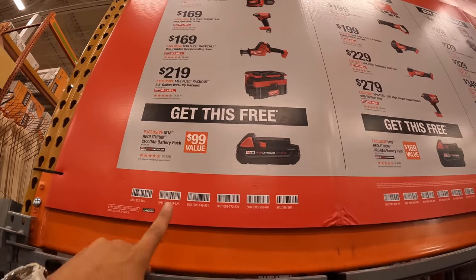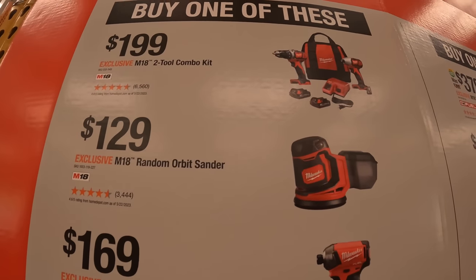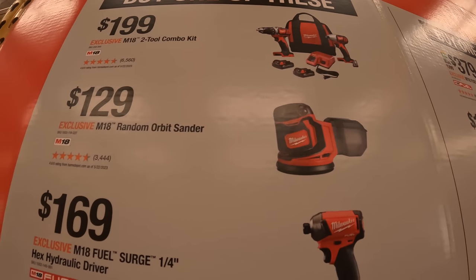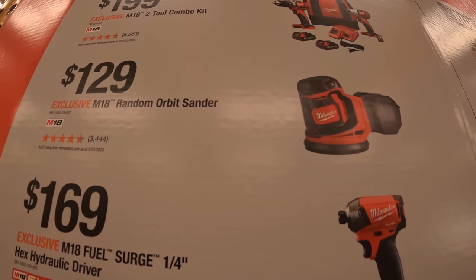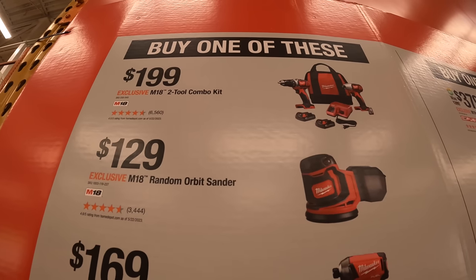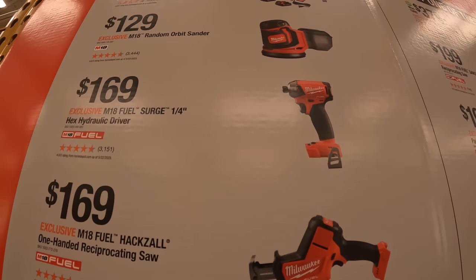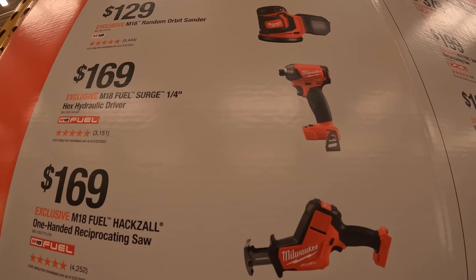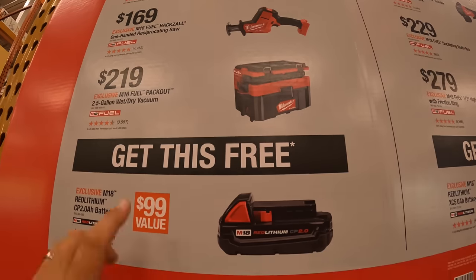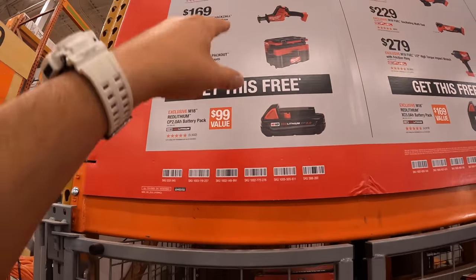If you buy one of those entry-level tools, you get the free 2-amp-hour battery — for example, $199 for their M18 two-tool combo kit: drill driver and impact driver, both brushed, two batteries, charger, and a bag. $129 for the random orbital sander. $169 for their M18 Hydraulic Surge Fuel impact driver. $169 for the single-handed reciprocating saw. $219 for the Packout 2.5-gallon wet dry vac. Those purchases include a free 2-amp-hour battery.